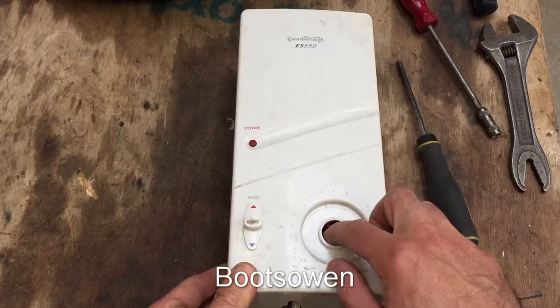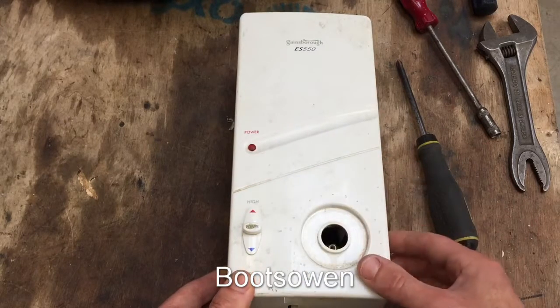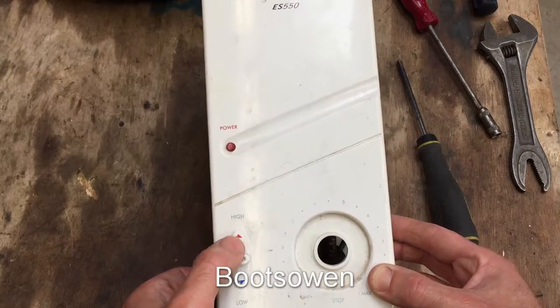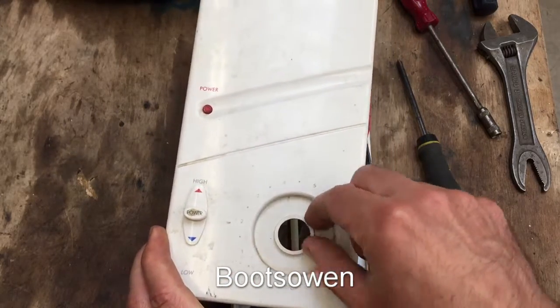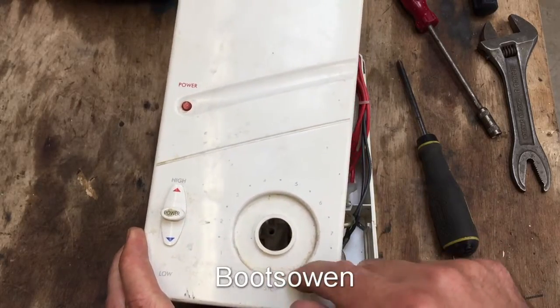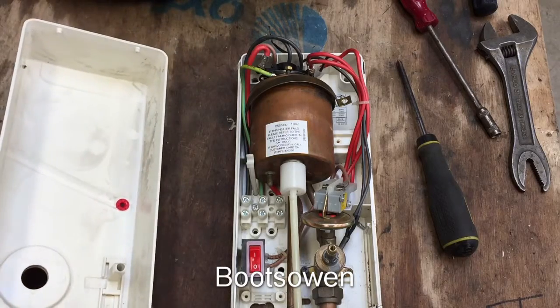It's missing a knob here that would have been on it, but that would just be a flow regulating knob, and it has a high-low power switch there. The knob goes from stop, min, and max, and it'll all become clear when we look into it. Let's have a look at what's inside.